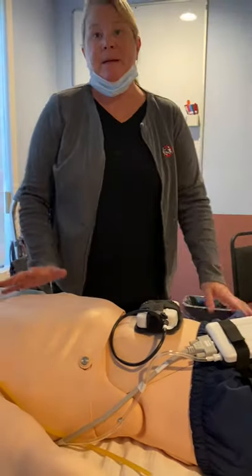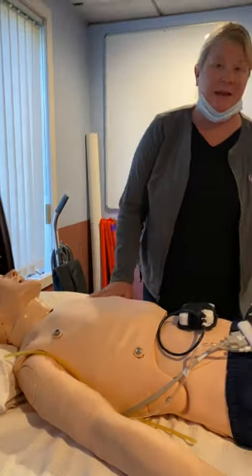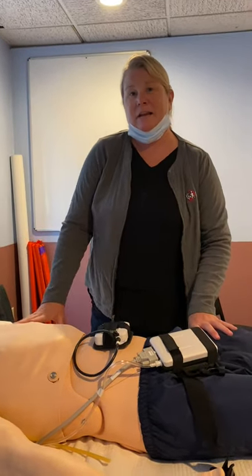Today I'm going to review the Lairdell Megacode Kelly with SimPad Plus — the functionality of the mannequin, how to connect him, get him started, and how to run him.